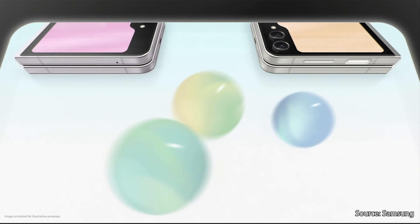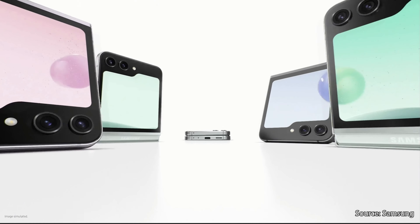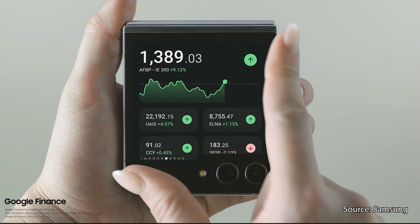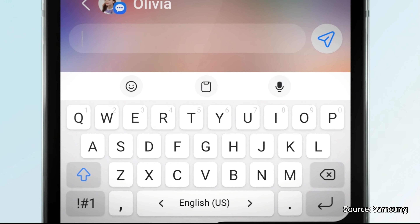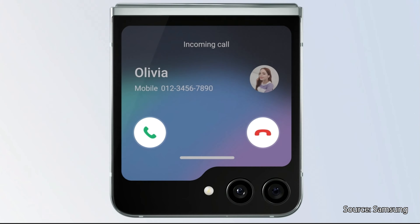The most obvious change is the nearly four times larger and dramatically more useful outer display, which Samsung is calling the Flex Window. On the previous generation Flip 4, the screen was small and only good for reading some notifications and interacting with a few small widgets. Now you'll get more details in those widgets, and with a simple pinch you'll see all of your widgets on one screen. You can also now respond to messages, use Google Maps, and even watch YouTube videos while your phone is closed.